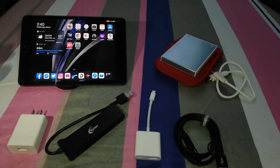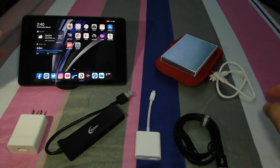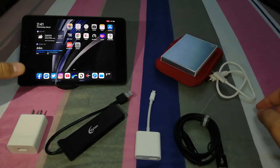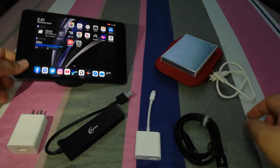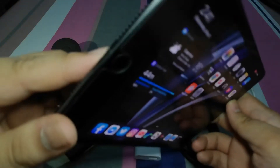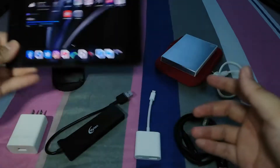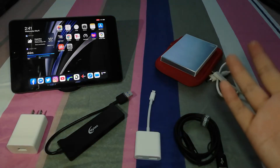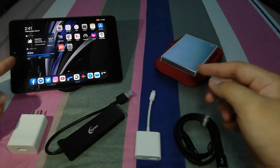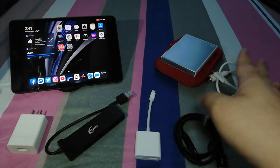You need to have an iPadOS device. For this one, I have an iPad mini 5, or if you have any iPad Pro with USB Type-C that will also work. We have a lightning device here, so there's a lightning port, and this will work with all iPads running iOS 13. This iPad runs iOS 13.4.1, and that should work perfectly fine.